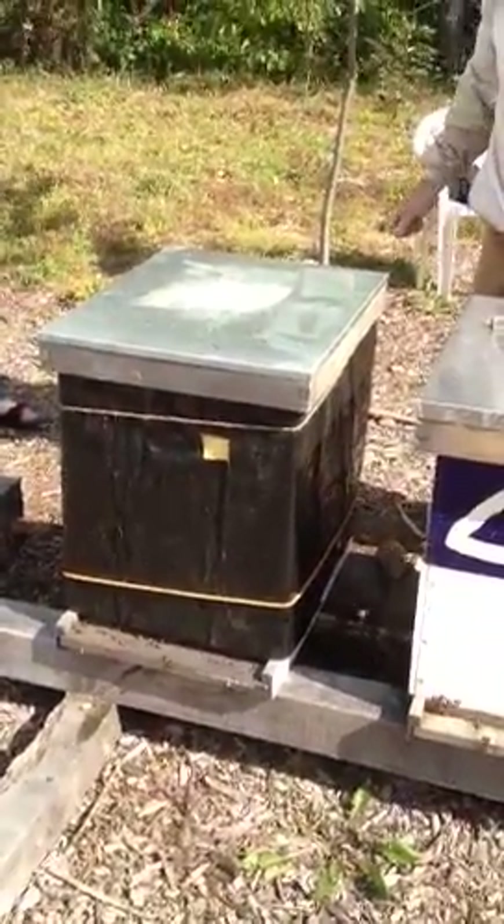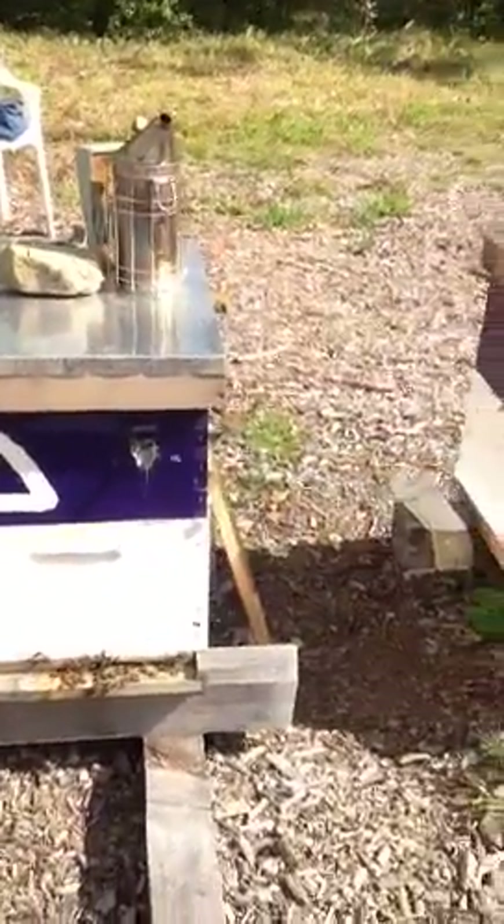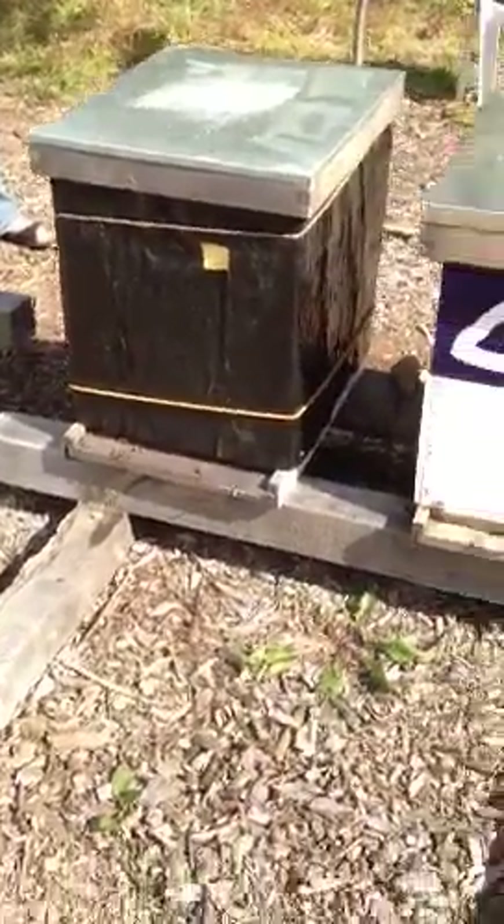Other than that, that box would be all set for winter — simple and easy. Actually, I take that back: mouse guards. And I can show you some homemade mouse guards as well back in the store.